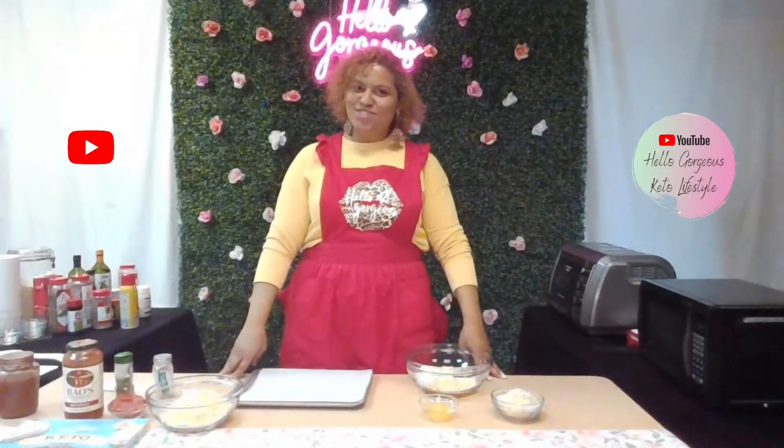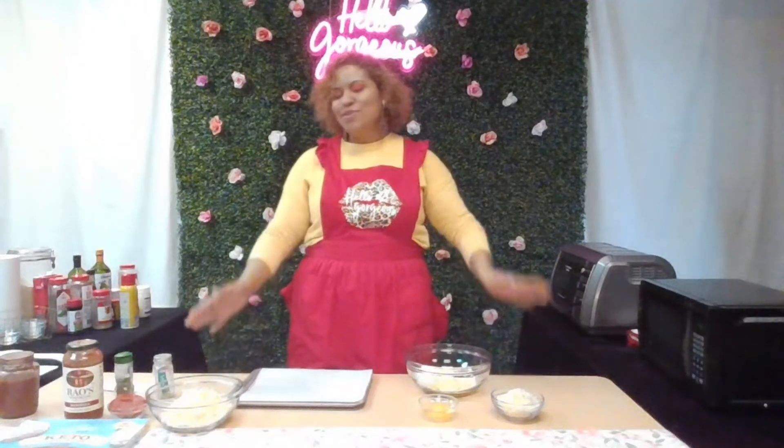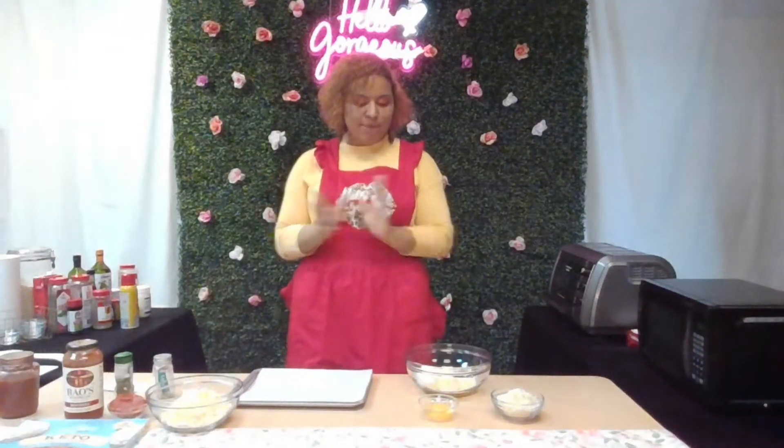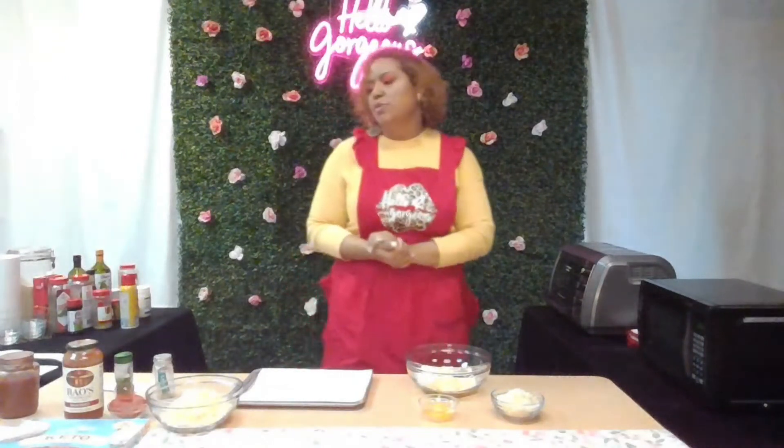Hello and welcome to these YouTube streets — we're not new to this, we're true to this. We are back on the pizza making journey today again.